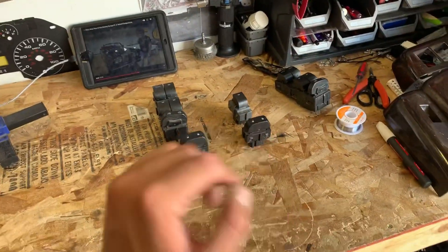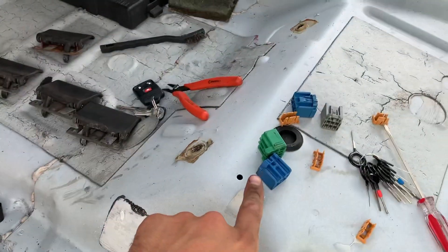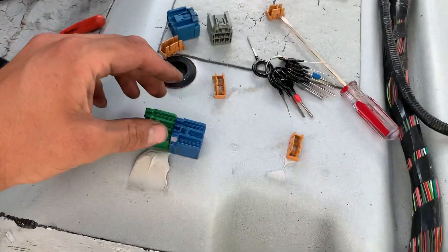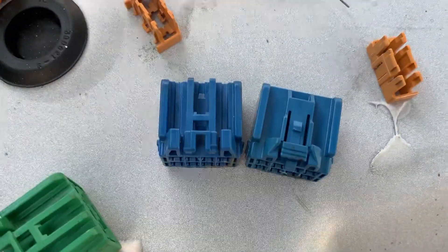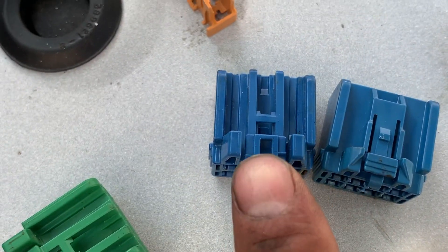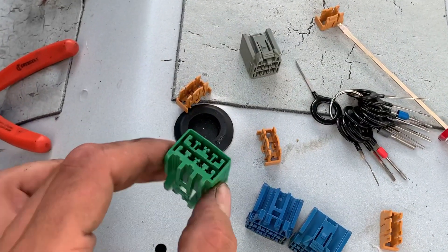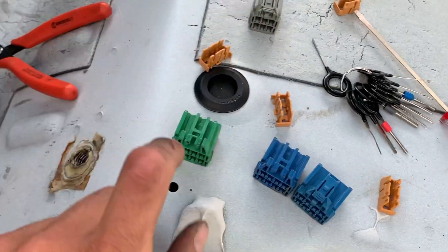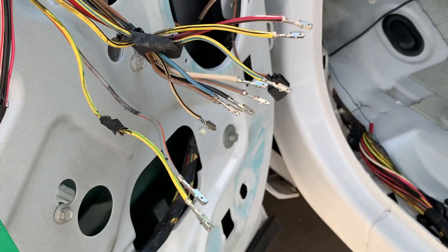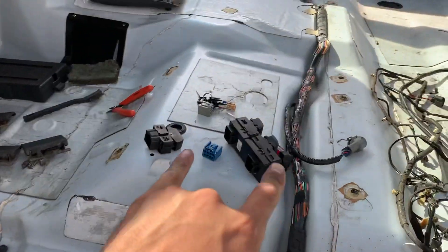Pulled all the old plugs out. The only difference between the two blue ones is they have different push levers — one's easier to click out than the other — but they do the exact same thing. Really what you need is this 8-pin green one over the 6-pin gray one; that's the money maker right here. I'm going to go pin by pin using my wiring guide and get this going, then we'll be able to test it.